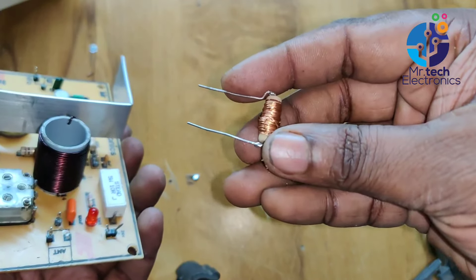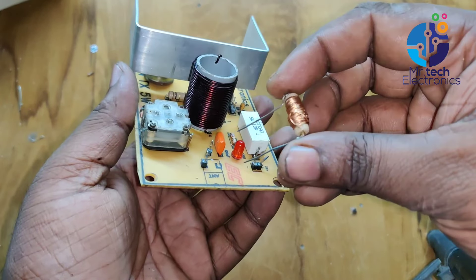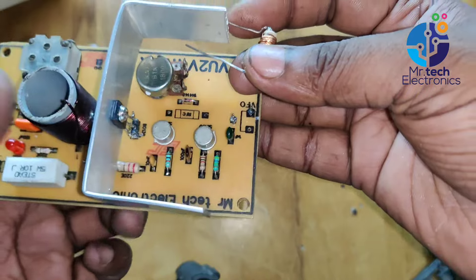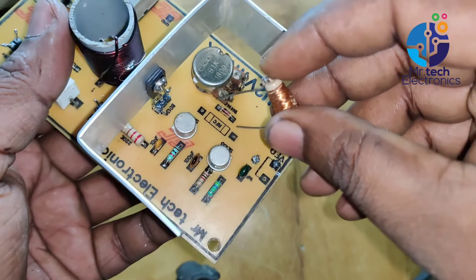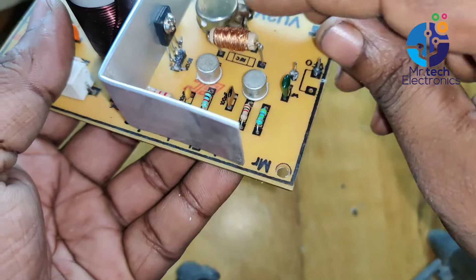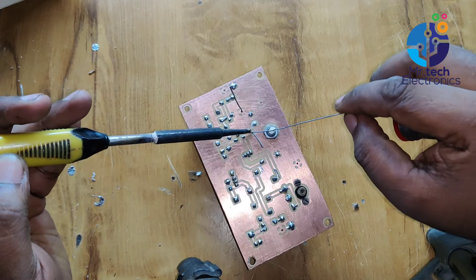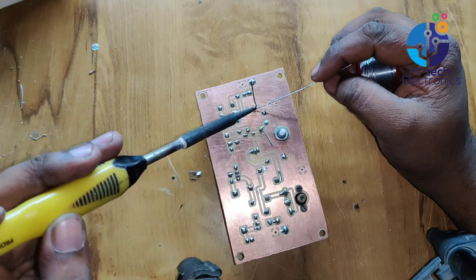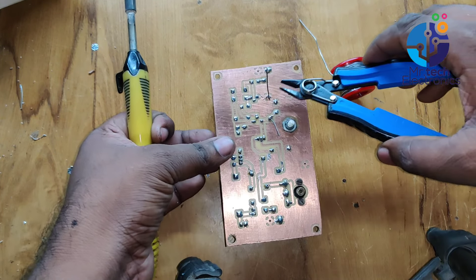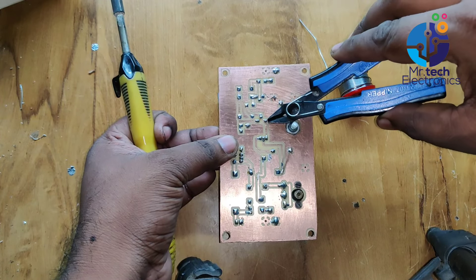After winding, solder the coil end to the other leg of the resistor and place the radio frequency choke on the transmitter PCB. After soldering, remove the excess leg part of the RFC coil using a wire cutter tool.